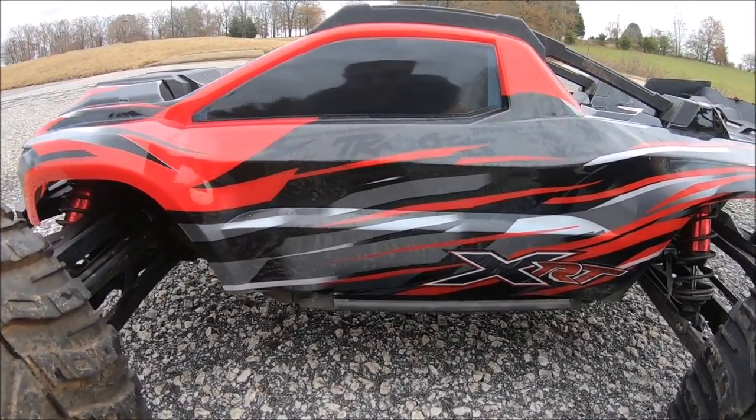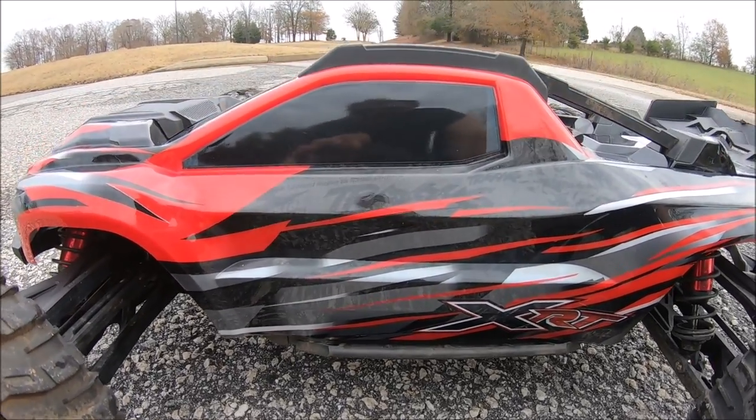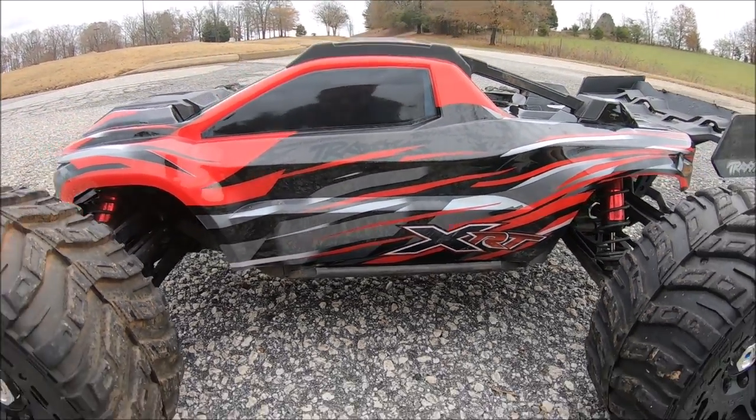I forgot to mention, guys — it's going to be a challenge steering this thing because I had the truck open the other day and every one of my tabs on the servo was busted off, the ones that hold it down, so it's basically just floating around in there. It's going to be kind of interesting to see how this thing handles. All right guys, let's give her a run!